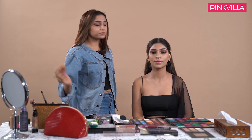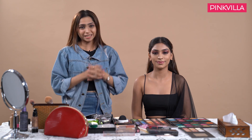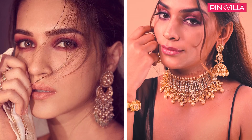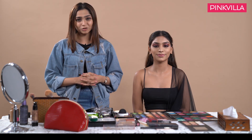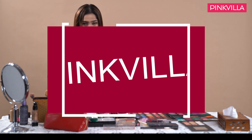To finish off, I will be using my big powder brush in order to clean the face and remove any kind of pigmentation or fallouts. With that we have come to an end of this extra glamorous and beautiful cocktail slash Sangeet look inspired by Kriti Sanon. If you enjoyed this video, let me know in the comments section and don't forget to like and subscribe to Pinkvilla.